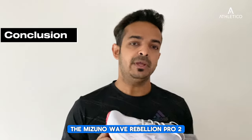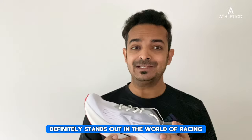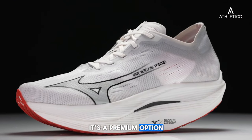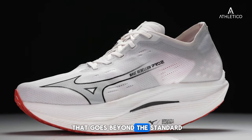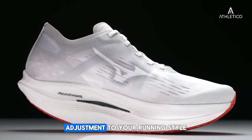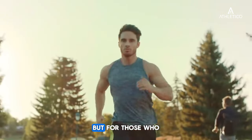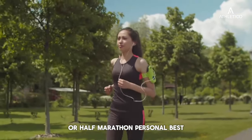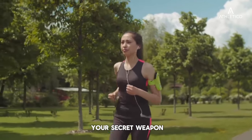To conclude, the Mizuno Wave Rebellion Pro 2 definitely stands out in the world of racing. Priced at 290 Canadian dollars, it's a premium option that goes beyond the standard carbon plate and bouncy foam formula. It might require a bit of adjustment to your running style, but for those aiming for a Boston qualifier or half marathon personal best, this shoe could be your secret weapon.